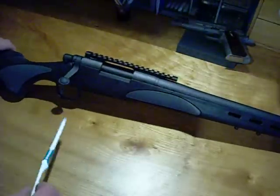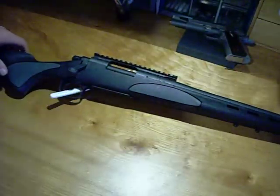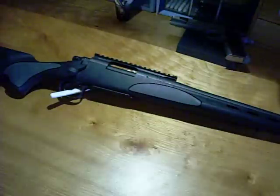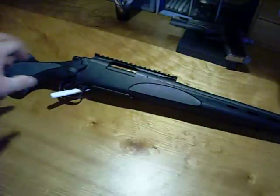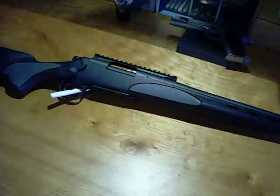One reason I've been trying to decide whether to put the scope on or not is I do have an aftermarket stock on its way from Stocky Stocks. It's going to be a Bell & Carlson varminter style, or PS police stock, for this Remington.